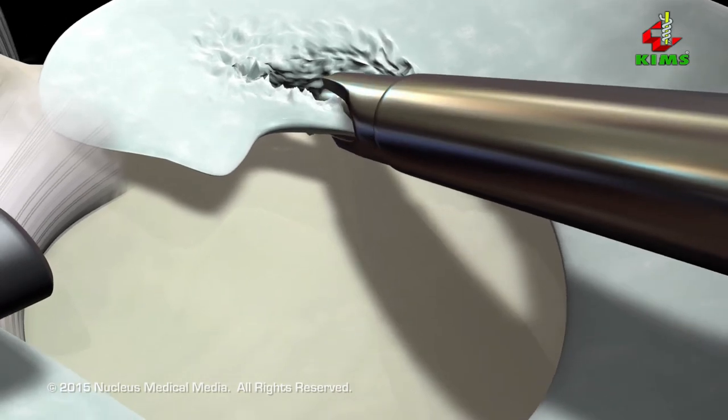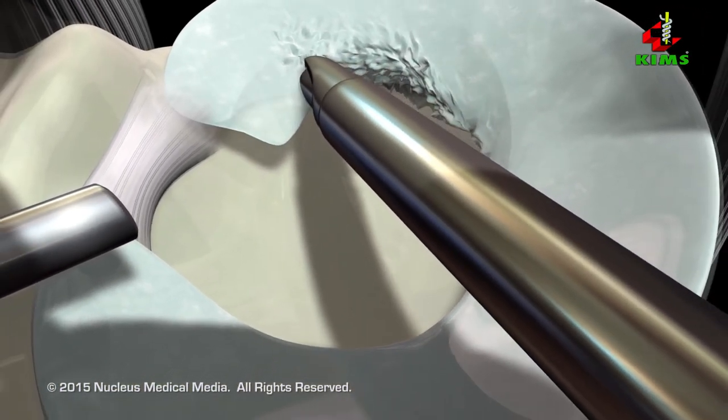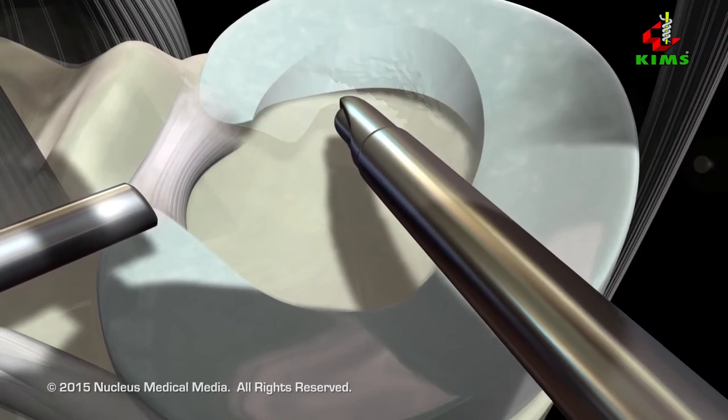While it may be possible to repair the meniscus with small stitches, in most cases the damaged portion must be removed.